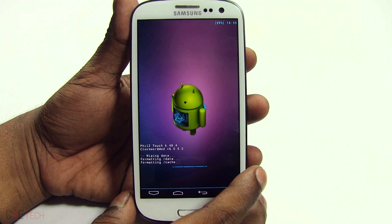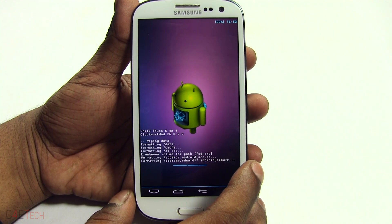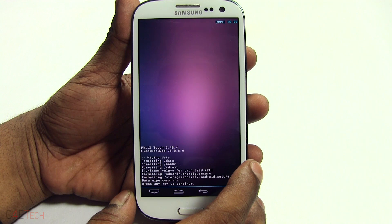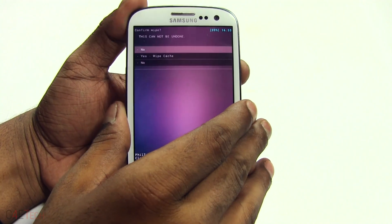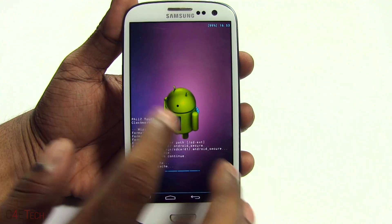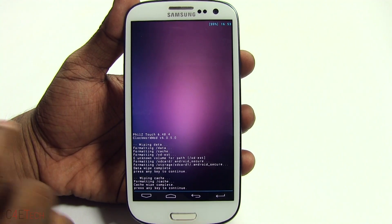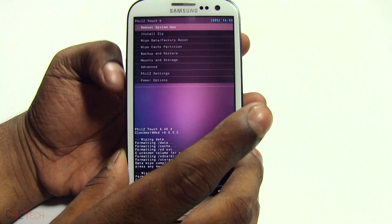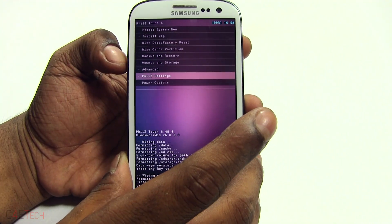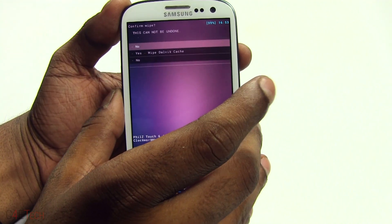This will take a few seconds to complete — just wait for it to get done. Once it's done, go ahead and select Wipe Cache Partition and confirm. If you selected Clean Install for a New ROM, you don't have to follow this step or the next. But if you've just done a factory wipe, do a Wipe Cache Partition and then go to Advanced and wipe Dalvik cache.